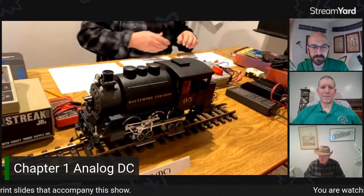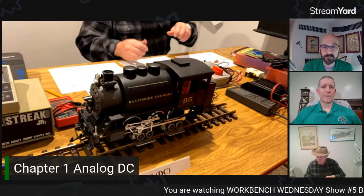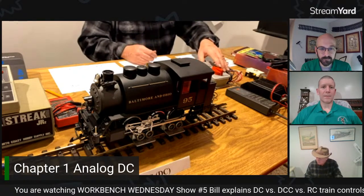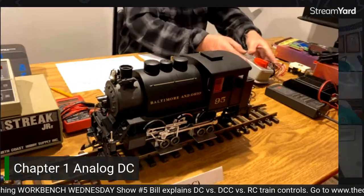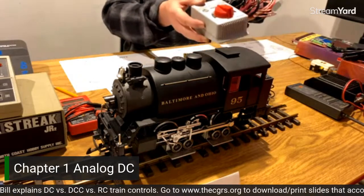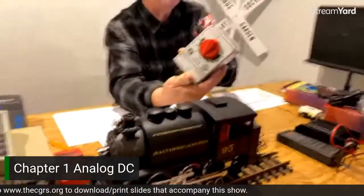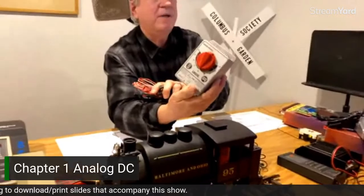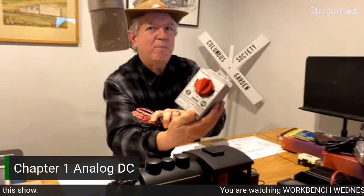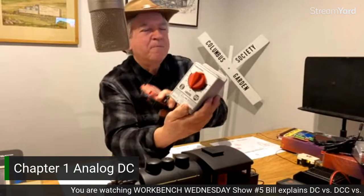We've begun the other presentations with starter sets because this is a beginner's course on basic controls. The issues are going to focus on the controllers. When you got a starter set, you used to get one of these — what we affectionately referred to as a transformer, not the sophisticated term 'power supply,' since a power supply costs another 10 to 20 dollars. Manufacturers figured out that rather than provide a singular control device, they combined speed control and direction control into one.